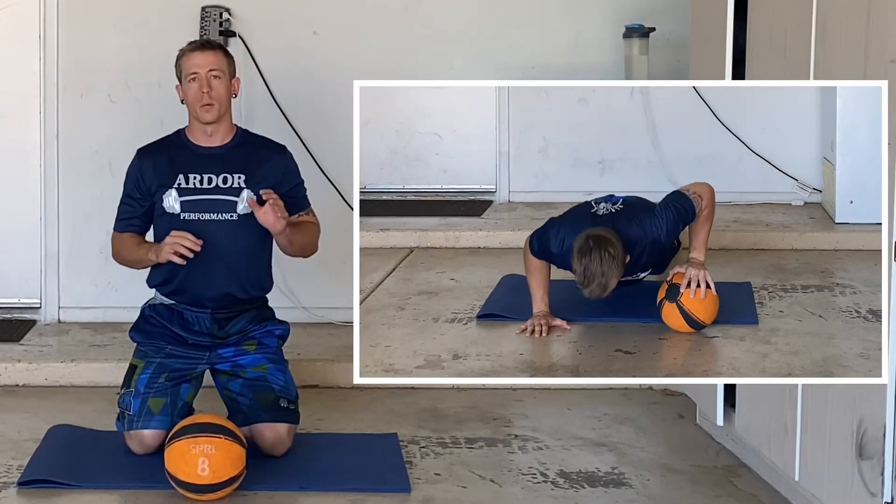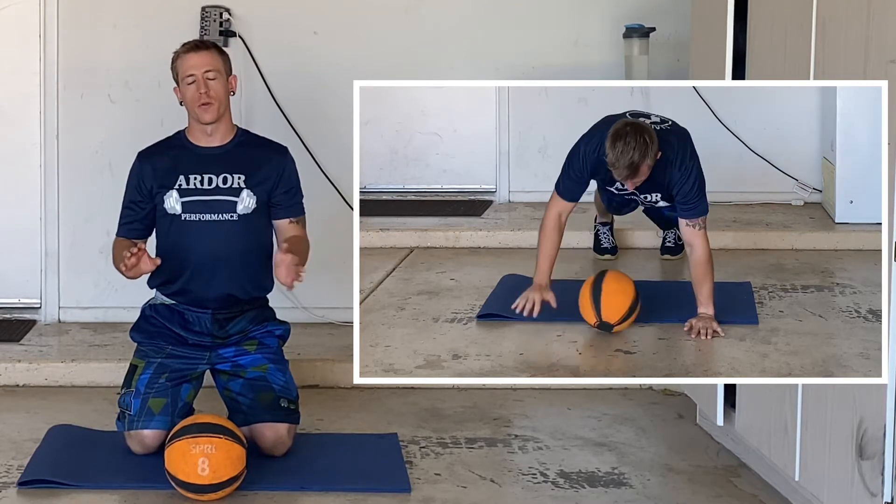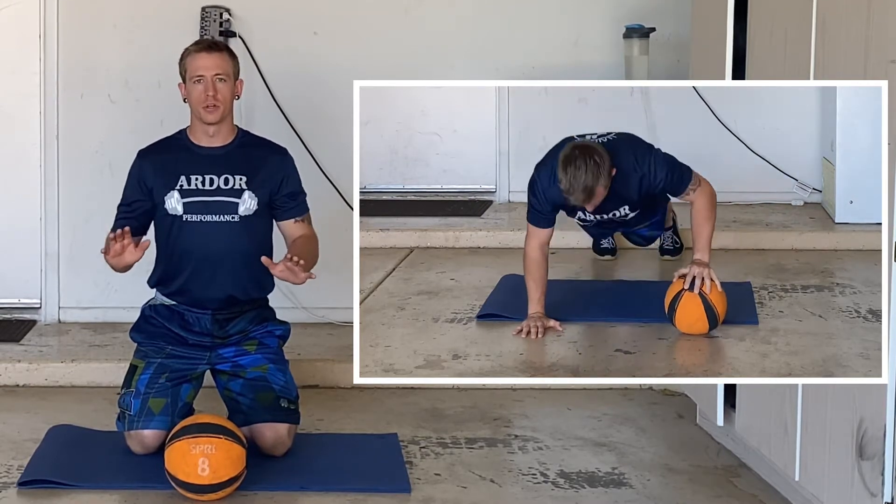Next up we have an alternating medicine ball push-up. We're going to perform a push-up with one hand on the medicine ball. After you perform one push-up, you're going to roll that ball to the other hand, complete another push-up and repeat.